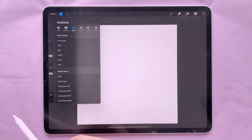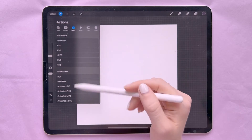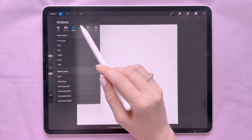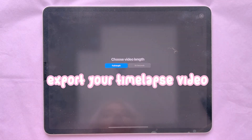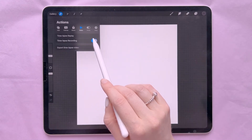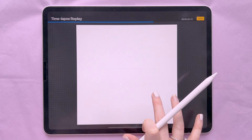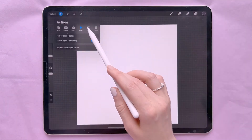The next item in the Actions bar is Share, where you can share your artwork to different devices or via email with various format options. After that is Video, where you can export your timelapse video as either full length or 30 seconds, turn timelapse recording on and off, and see a timelapse replay — hold your finger on the screen and move it up and down to scrub through.